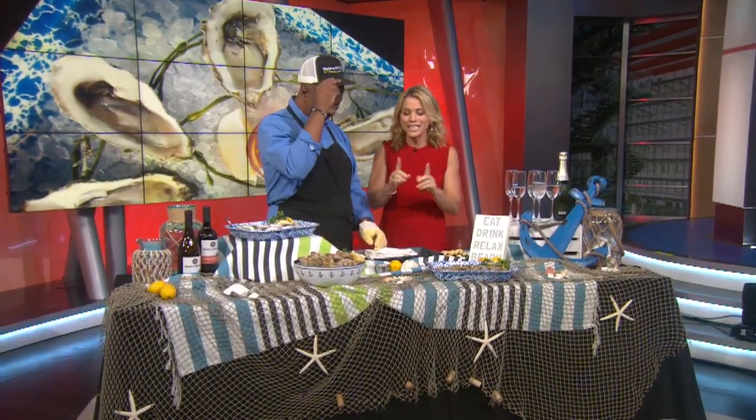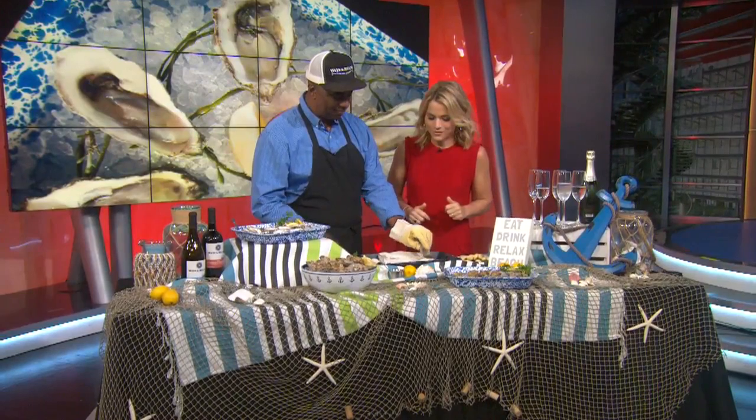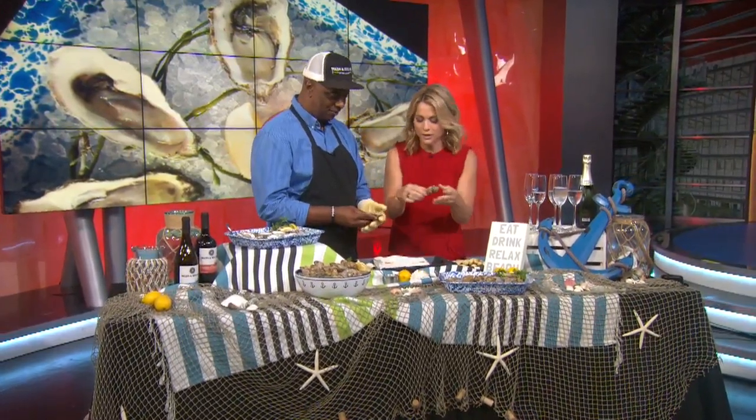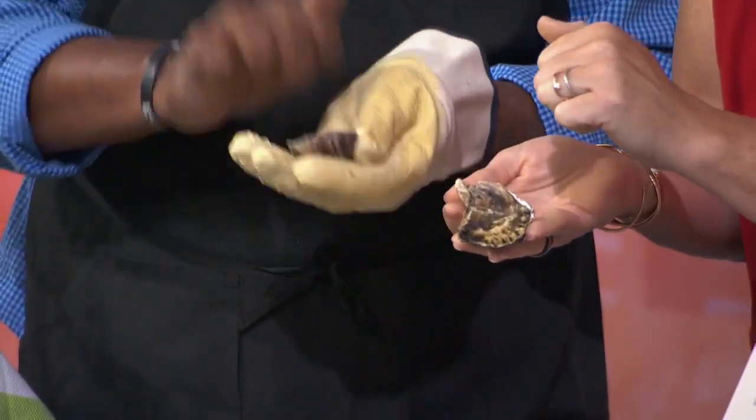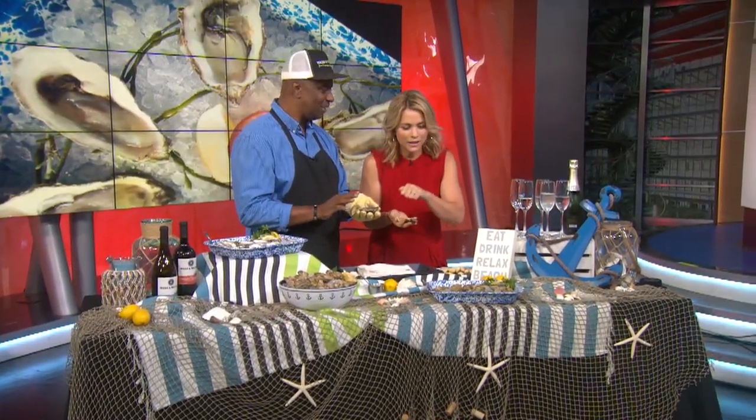He's going to show me how to shuck, but first I need to ask: how do you pick a good oyster? Well, first thing, you grab it. And you hit it — it should get that solid sound. It's like a melon. If it's hollow, you don't want it.